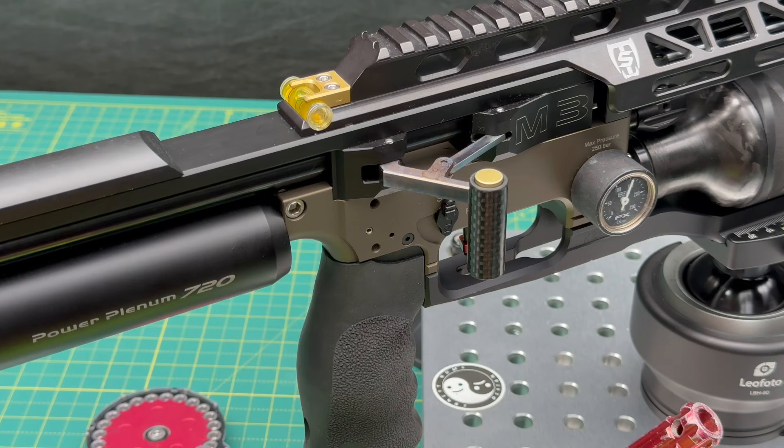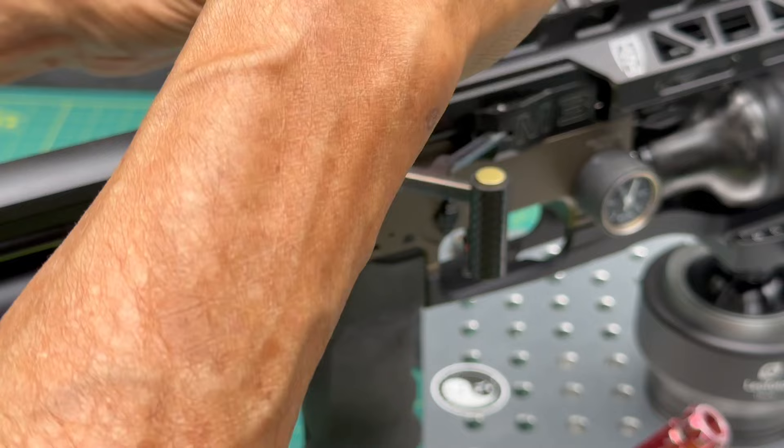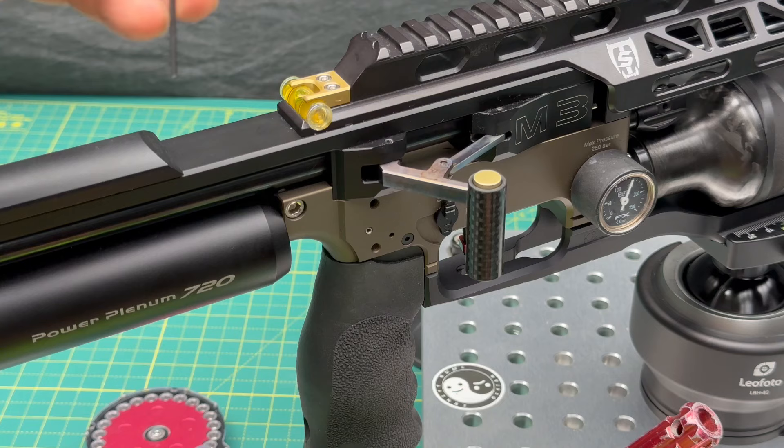To remove the old cocking lever, you need a 1.5mm allen to remove the set screw on top of the pins — it's really short. Then you're going to need a smaller allen, like a 1.3 or something, to push the pin out from underneath.